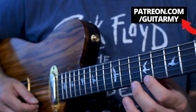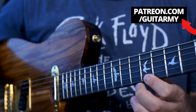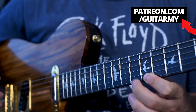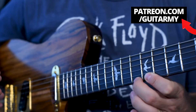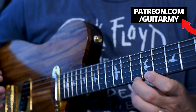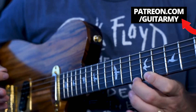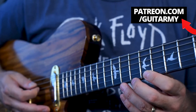So here we go — I'm just doing hammer-ons and pull-offs, and you want to go as fast as you can for as long as you can. This is the idea — you're building up the muscles to do this. I'm not going to keep doing it until my hand totally dies, but that's the concept.